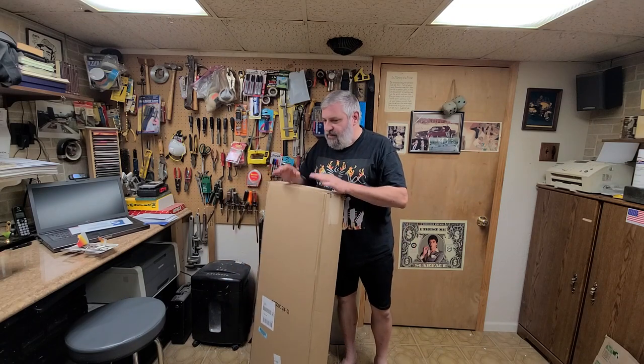Hey everybody, I'm Eric C and today I have a little unboxing to do, so let's get to it.